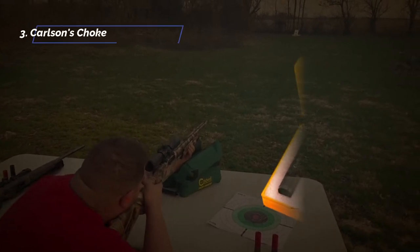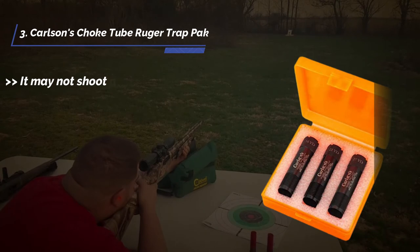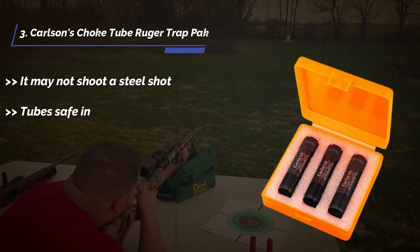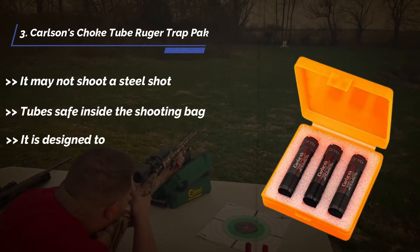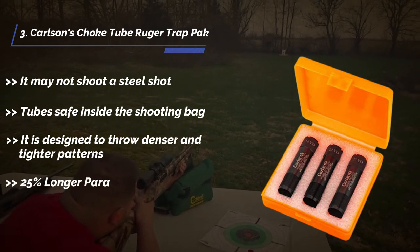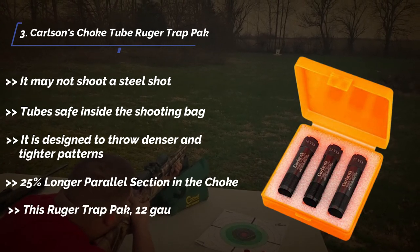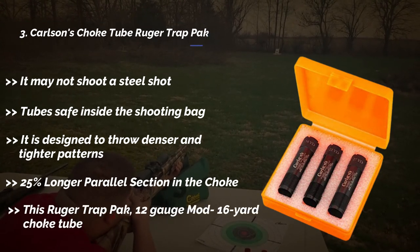The third product is the Carlson's choke tube Ruger trap pack. It may not shoot a steel shot. Tubes safe inside the shooting bag. It is designed to throw denser and tighter patterns. 25% longer parallel section in the choke. This Ruger trap pack, 12 gauge, mod 16 yard choke tube.